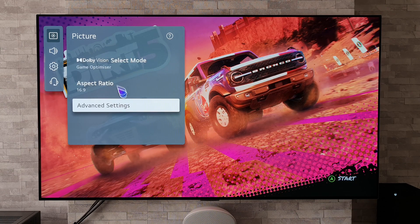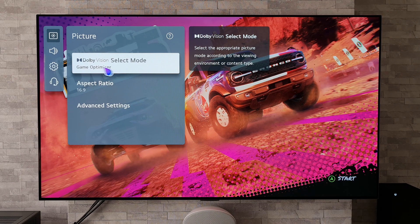And now as we can see, compatible games will play back in glorious Dolby Vision.